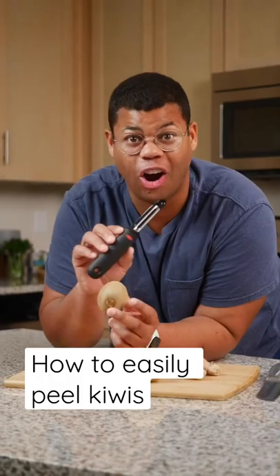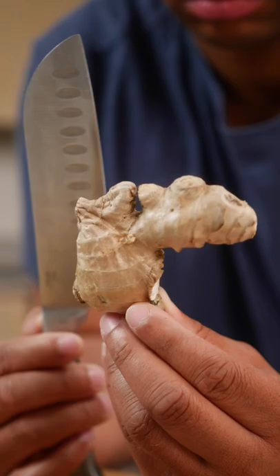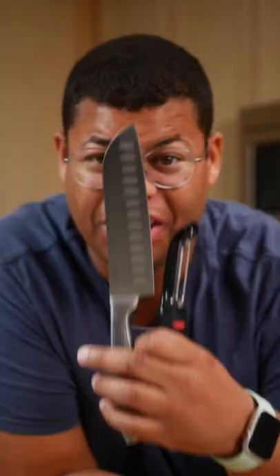Peelers are great, but their design doesn't work for all fruits and vegetables. And with a knife, it can be tough to cut around anything that's oddly shaped. You're going to want to ditch these and use a spoon. A go-to kitchen technique is to simply scrape the skin off with a spoon.